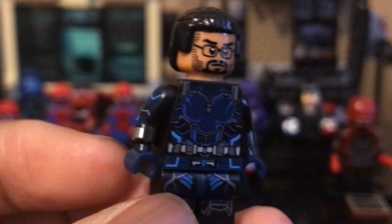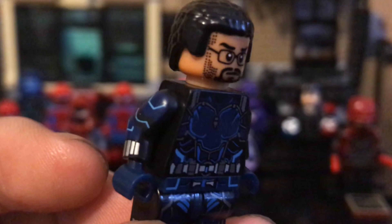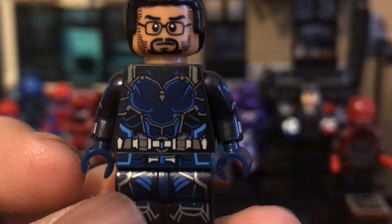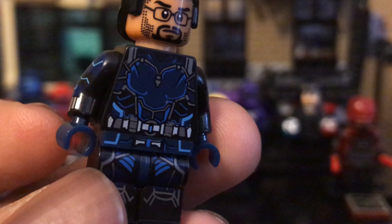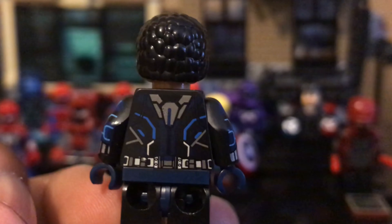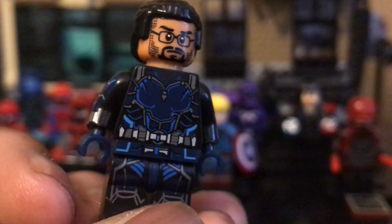Bill Foster right here — he looks really young. I don't think this was modeled off the actual actor, Lawrence Fishburne. He looks around 30, maybe. It's like the Ant-Man suit but it's blue and has its own feel, and I actually like this figure a lot.